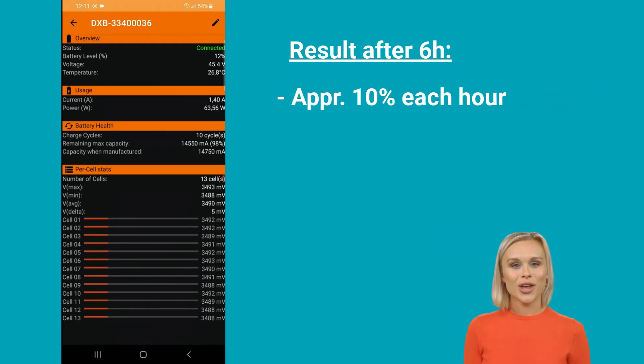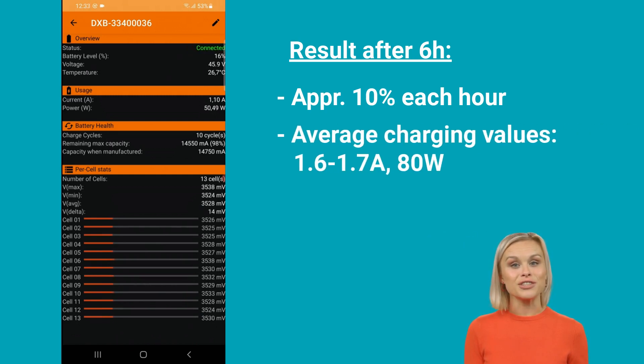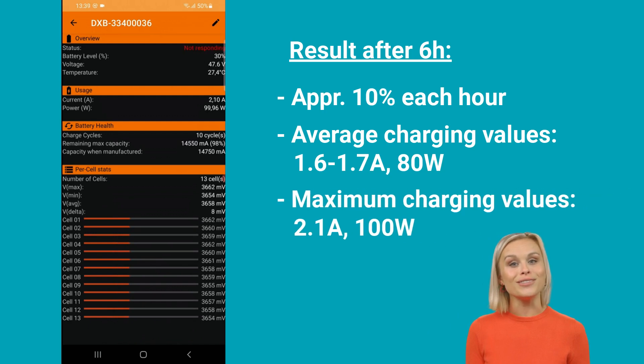The average current was around 1.6 to 1.7 amps, resulting in an average charging power of about 80 watts. The maximum charging values reached 2.1 amps and 100 watts. These peak values were achieved at midday between 11:30 and 2:30.